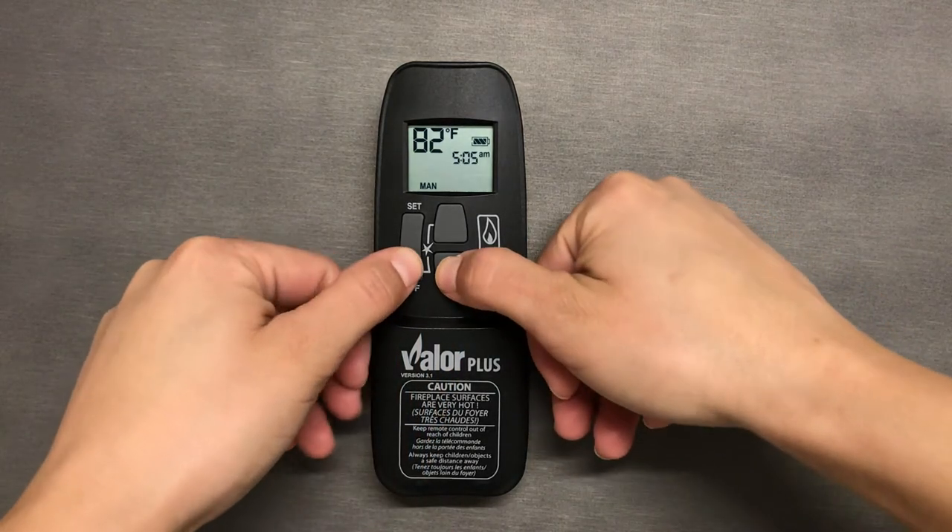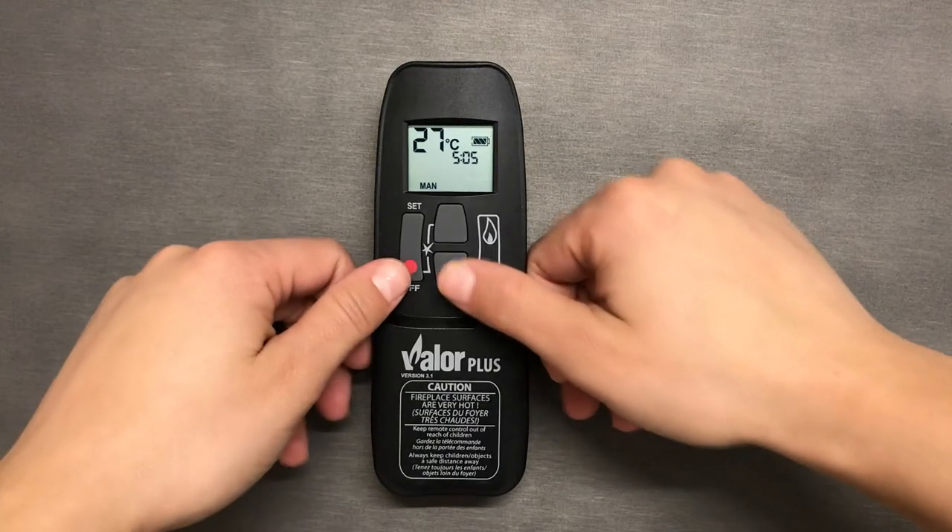If you would like to change your temperature from Fahrenheit to Celsius and see a 24-hour clock, you can change this by pressing and holding the off button and the low flame button at the same time until the display reflects the right setting.